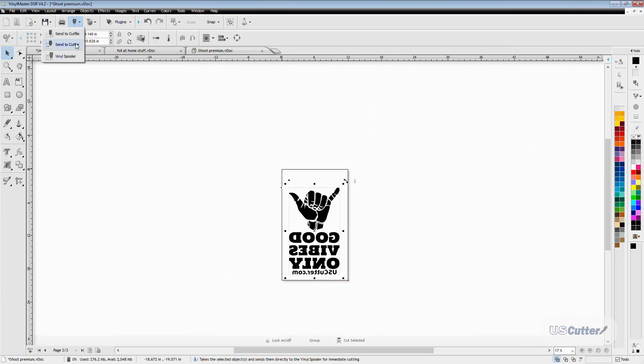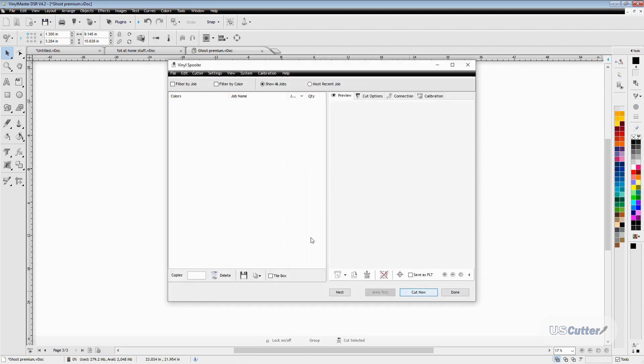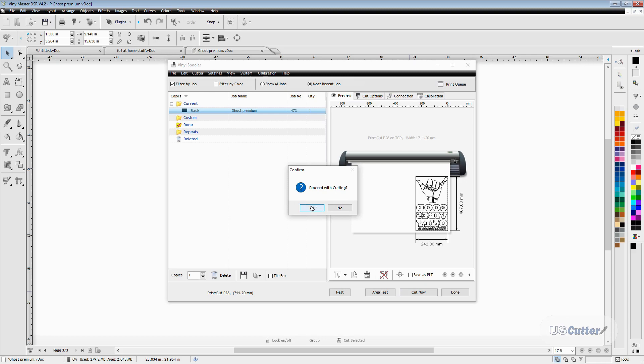We're going to go back into VinylMaster, go up to the blade holder in the upper toolbar, and select Send to Cutter. That's going to bring up the Send to Cut window, and from there click Cut Now. This should open the vinyl spooler and the final window to confirm printing, which will then send the file to the vinyl cutter and begin the cutting process.